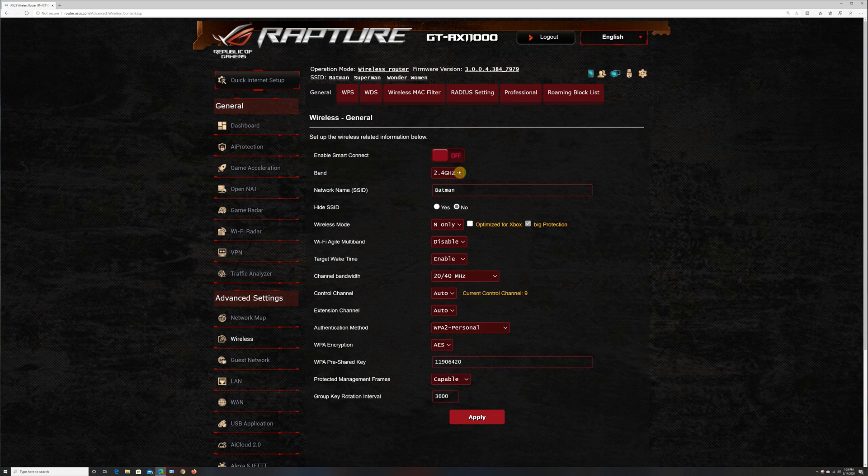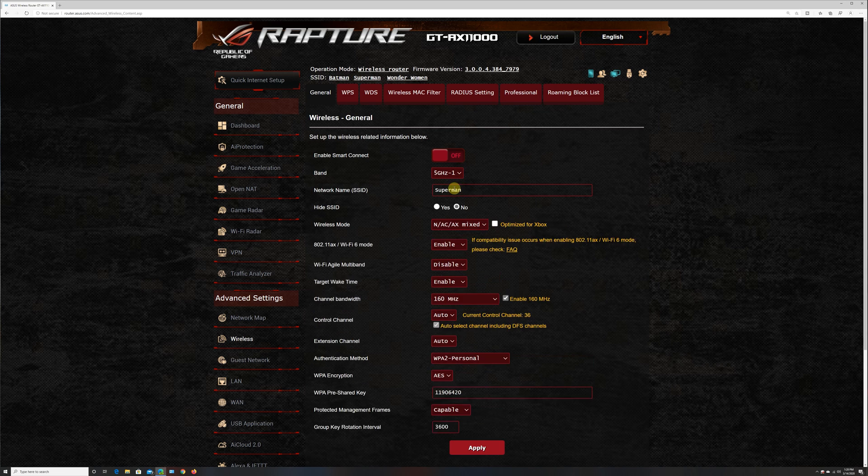As you can see on the screen, we have three Wi-Fi bands all set up separately. The 2.4 GHz band is called Batman, the 5 GHz-1 band is called Superman, and the 5 GHz-2 band is called Wonder Woman. Both 5 GHz channels are set to 160 MHz bandwidth with DFS channels.